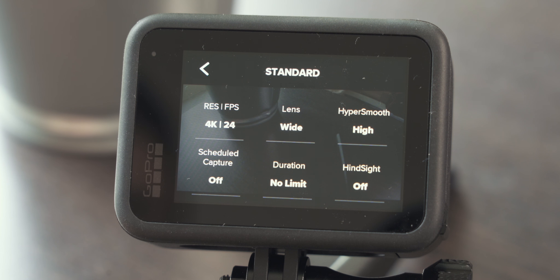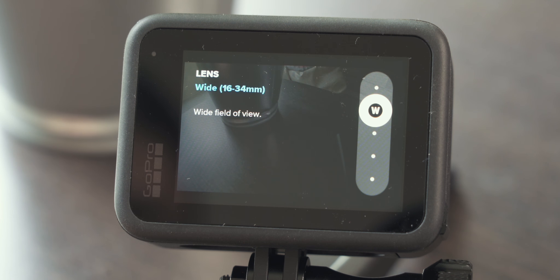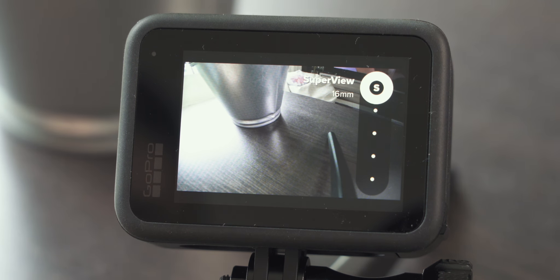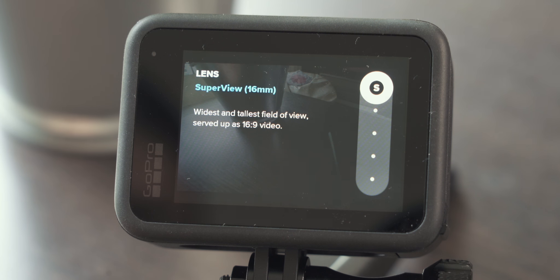Next let's look at the lens or the different fields of view we can choose from. Superview is the widest field of view — it captures most of what's going on in front of the camera. If you're doing action sports or using a helmet or head mount for that POV perspective, it's really recommended. But it also introduces a very strong fisheye effect or barrel distortion, which for everyday shots is really distracting. So unless you're doing POV shots or action sports, I wouldn't recommend this as the default field of view.